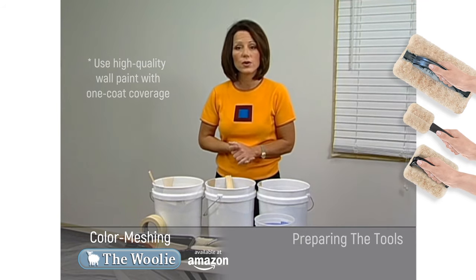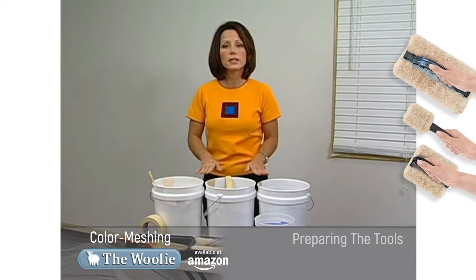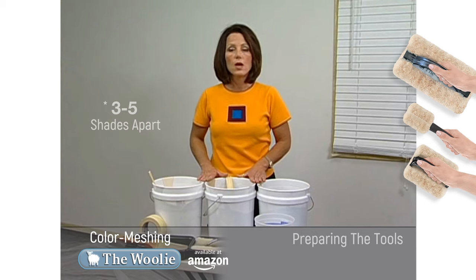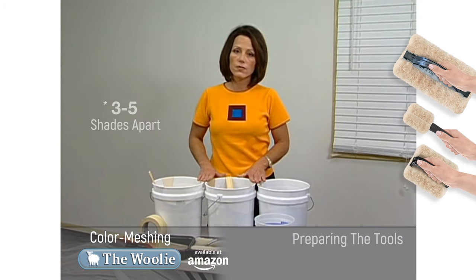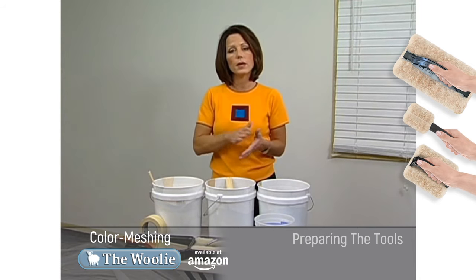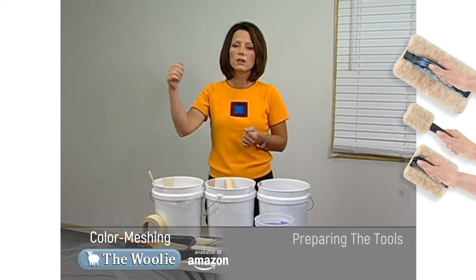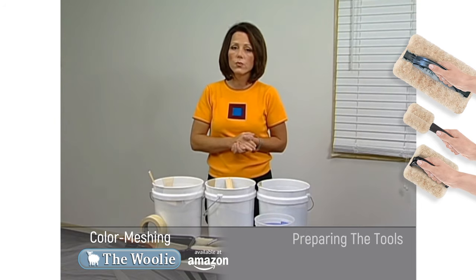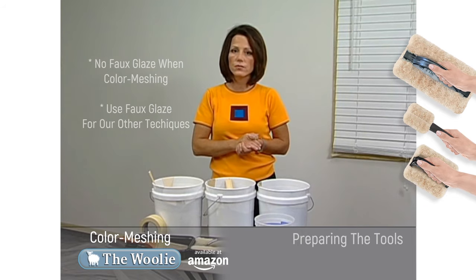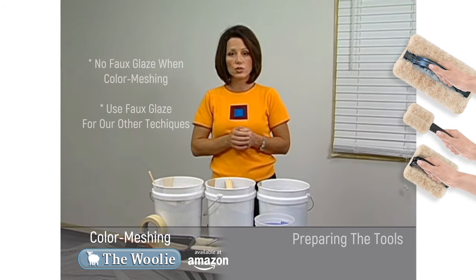Even if the wall has a primer coat on it, you can still do the color meshing technique on top of it. Today we're going to use latex satin finish paints, and we've chosen our paint colors three to five shades apart. We're going to use them directly out of the paint can. Because different paint manufacturers make thicker and thinner paints, if you find that it's a little thick or sticky when applying, you can add one cup of water for every gallon of paint. You do not want to add glaze to this. If you're looking to use glazes for faux finishing, then you should move to the glazing portion of this video.